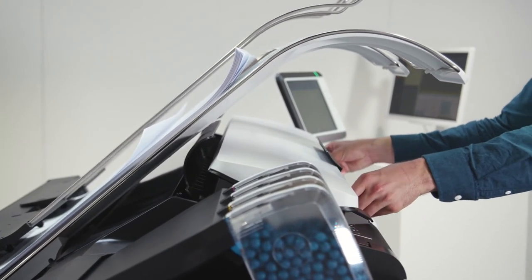The printer is capable of handling peak volumes when the pressure is on and supports productive multitasking.